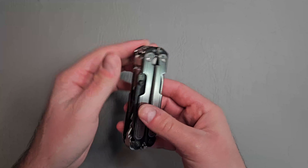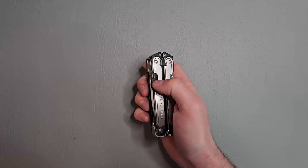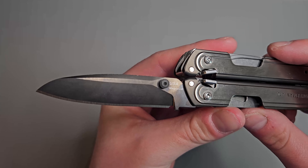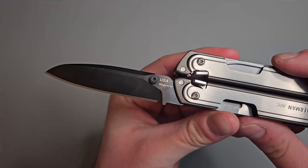On this side we have a MagnaCut blade, with a DLC coating on it. USA made MagnaCut steel. The DLC coating is done really well — it's very nice. It has a kind of sheen to it. You know when oil is on water it has that rainbowy effect? In certain lighting you can kind of see that same type of effect. We have a really nice modified sheepsfoot drop point blade. I really like the blade shape, it looks great.